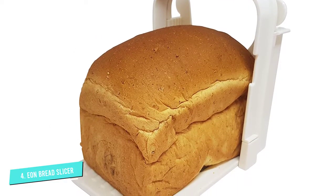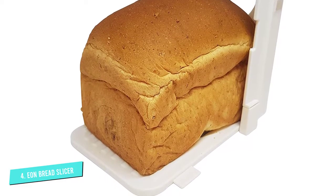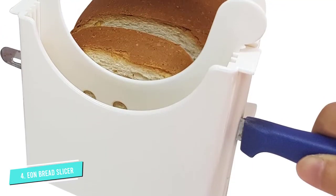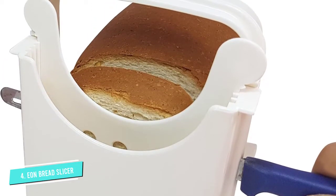It must be noted, however, that this bread slicer does not excel with ultra-wide loaves of bread, featuring enough room for loaves that are 4.5 inches and under. Also, there is no protective shielding in front of the blade, so be careful during use.